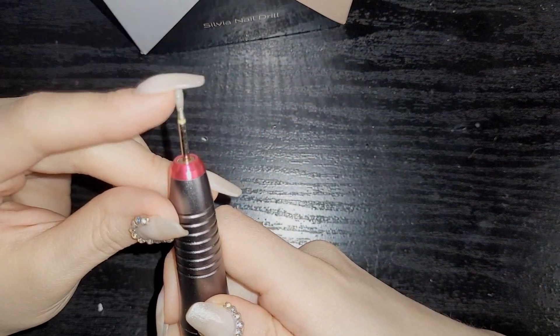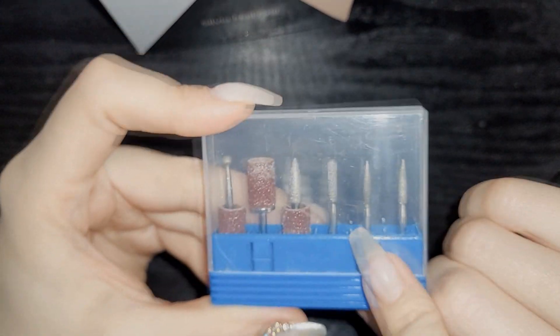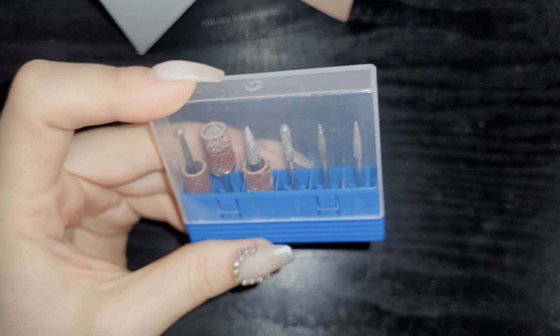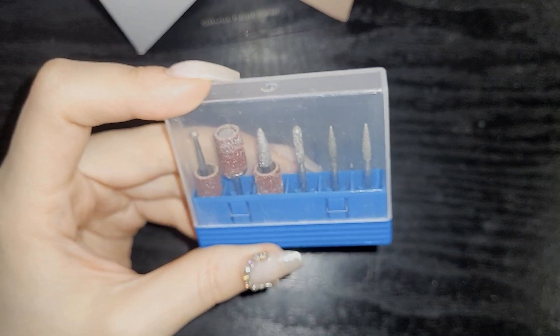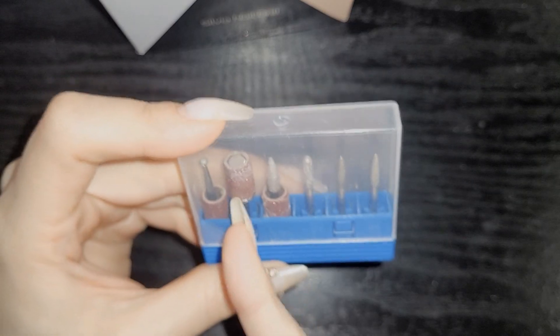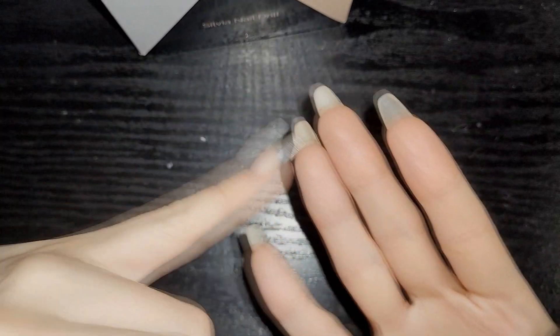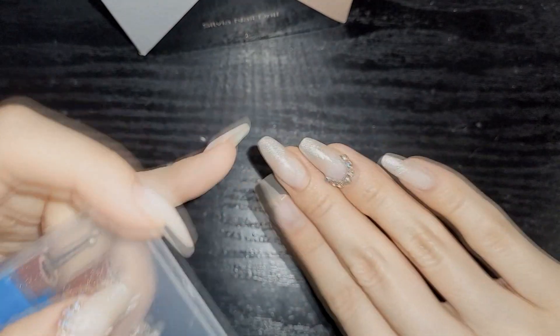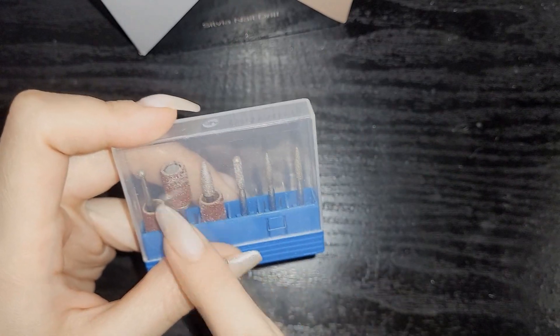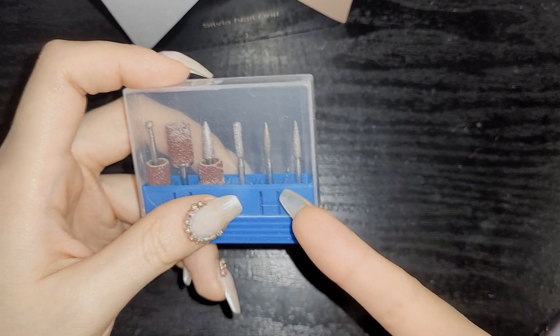I bought some drill bits for it because I don't really care for the ones that came with it. A couple have gotten dull, and these sandpaper ones are just too strong — too high of a grit, like full-on sandpaper. I don't recommend them for use on human nails, so I did buy some other drill bits to replace these.